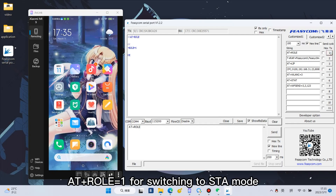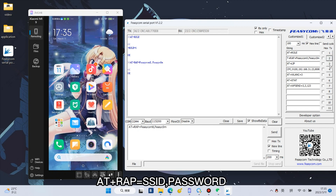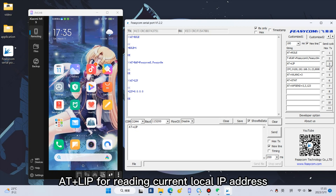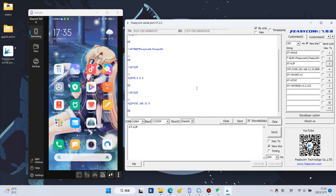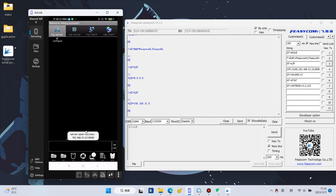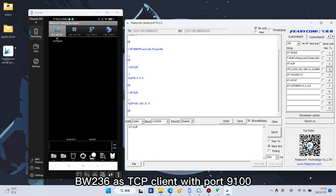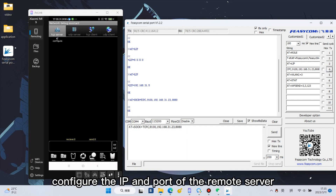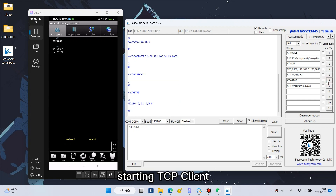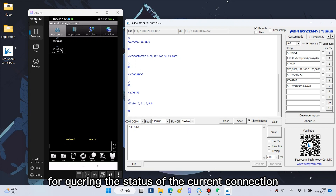Secondly, configure BW-236 as a TCP client application. Enter AT+ROLE=1 for switching to STA mode. AT+WRAP=SSID, password to connect to the AP wireless router. AT+LIP for reading the current local IP address. Open the Network Debug app on the phone and create a TCP server. Enter AT+SOC to set BW-236 as a TCP client with port 9100, configure the IP and port of the remote server, then AT+WLAN C=3 to start the TCP client. Use AT+STAT to check the status of the current connection.